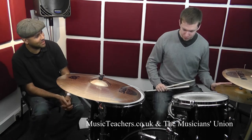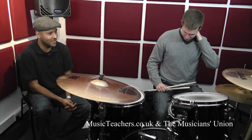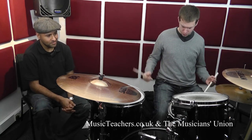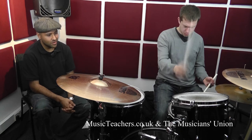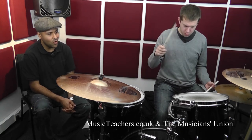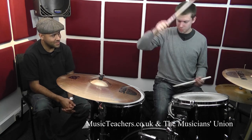Try it again. What can we do if we can't get that right? Count. So let's try it again and we'll both count. One, two, three, four. One, two, three, four. Great, fantastic.